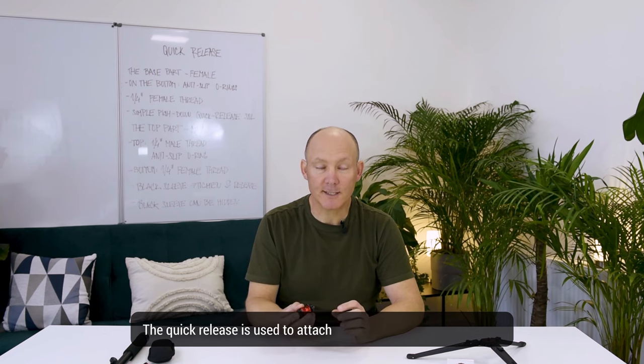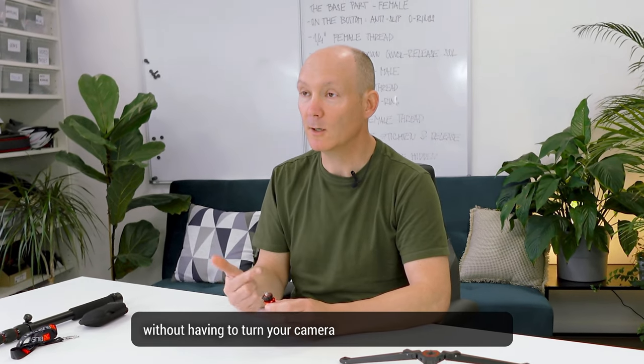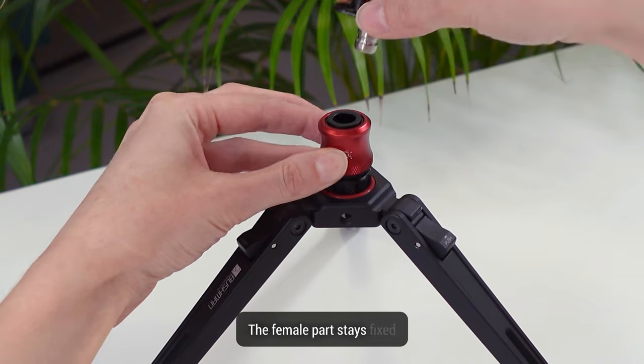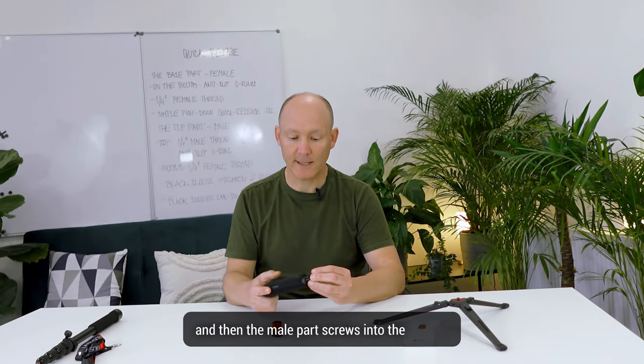The quick release is used to attach and detach your camera easily, without having to turn your camera over and over again to take it off. The idea is there's a male part and a female part. The female part stays fixed and then the male part screws into the camera.